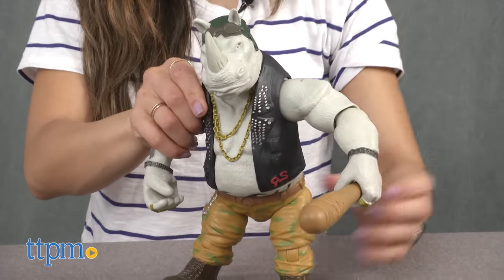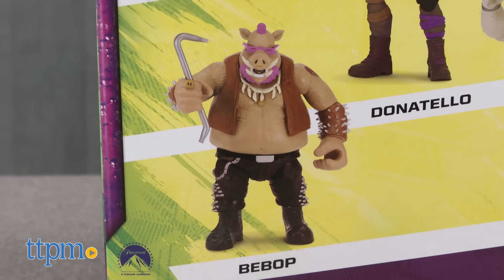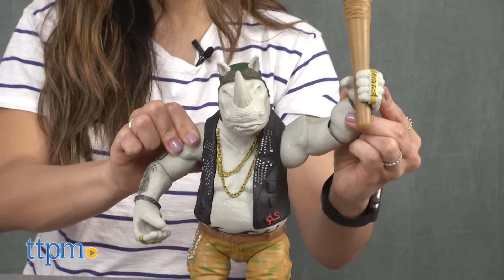Also available is Rock Steady's partner in crime, Bebop, who is sold separately. This Teenage Mutant Ninja Turtles Out of the Shadows Rock Steady figure is recommended for ages 4 and up.